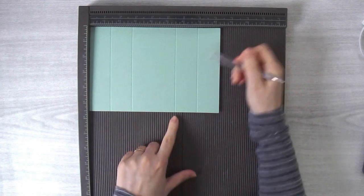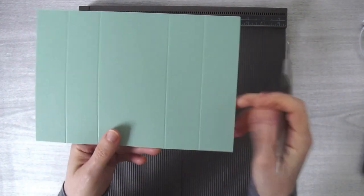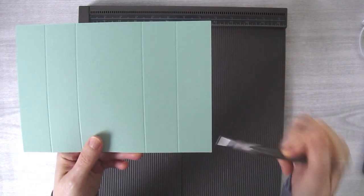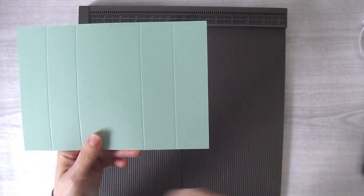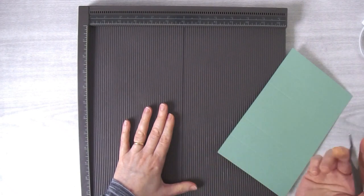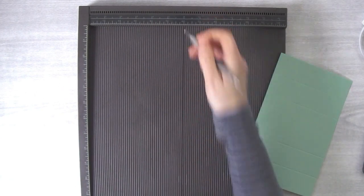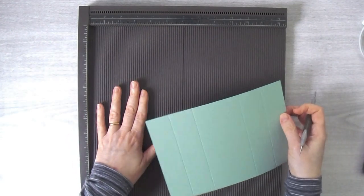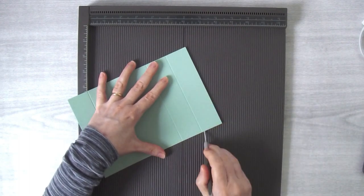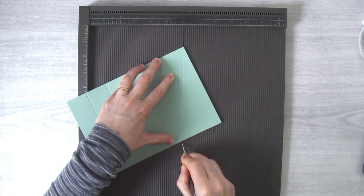Now we need to score an X: from here to here and from here to here on both sides. We're going from the second score mark in to the opposite corner, and then repeat for the other side. One thing I like to do with my scoring tool is darken the six-inch score groove with a Sharpie so that I can see it really well and line things up. I'll show you how I do it on my scoring board and then how I do it on my trimmer. Take this point up at the top and line up the second score line at the bottom, then score down.